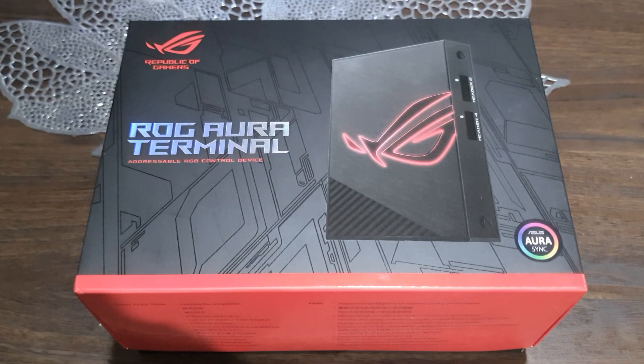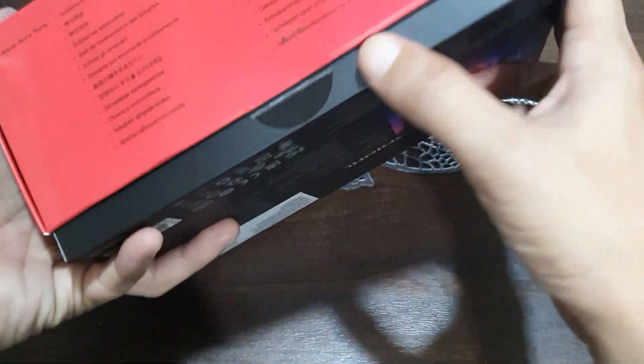Hey guys, are you an avid fan of RGB? Let's have a quick review and unboxing of the ASUS ROG terminal. Let's get straight into it — this is the box that I have received.